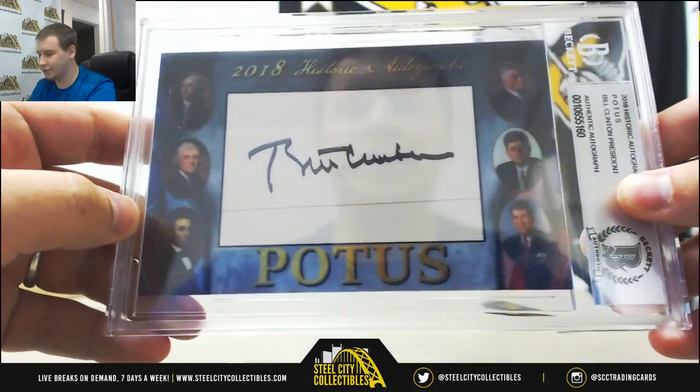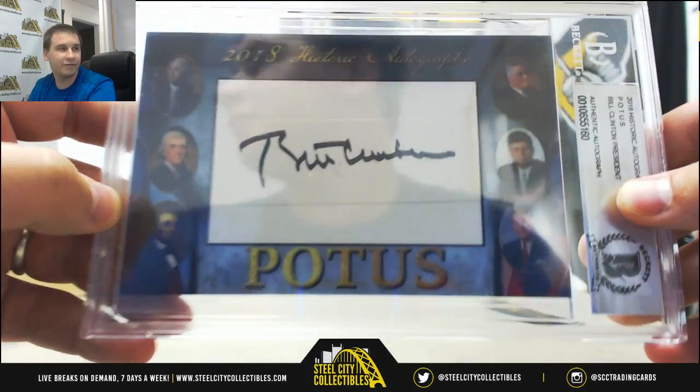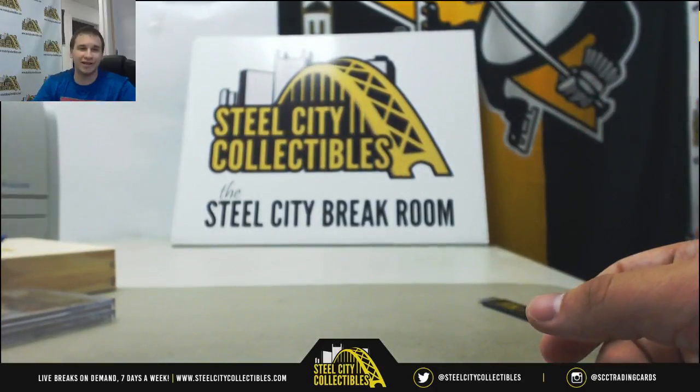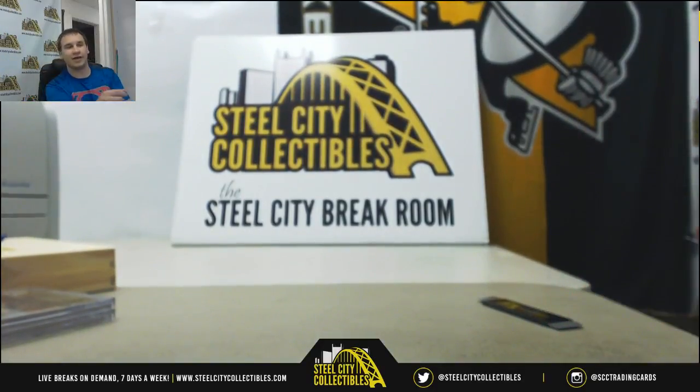Bill Clinton cut autograph from the 90s — pretty cool. Beckett slabbed, authentic. And that will do it. That is some cool stuff though. Thank you very much for the break.